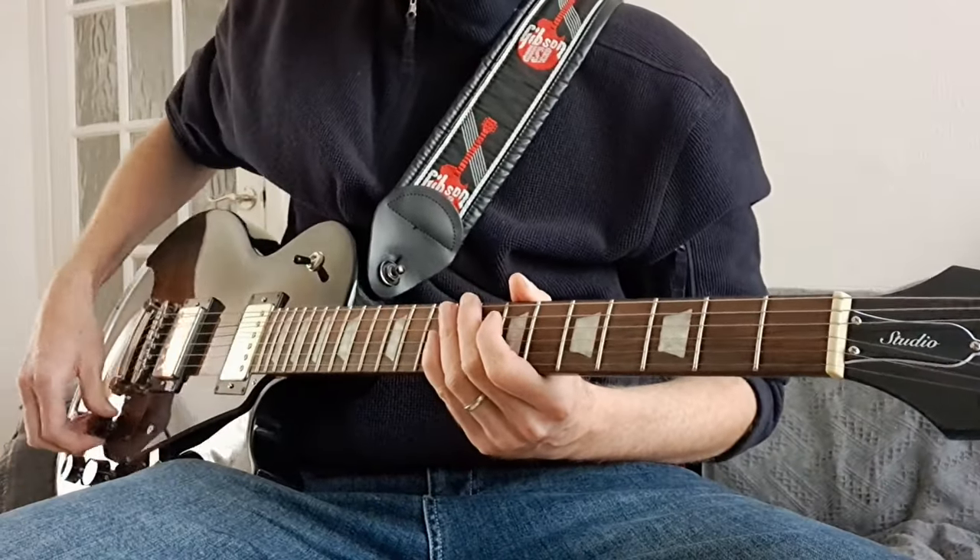The guitar weighs 3.464 kilograms — that's basically just under 3.5 kilograms, or 7 pounds 10.2 ounces. So for a Les Paul, it's a pretty light guitar really.